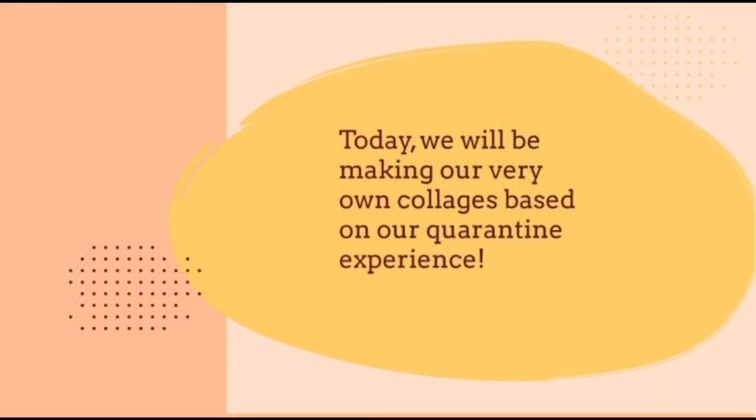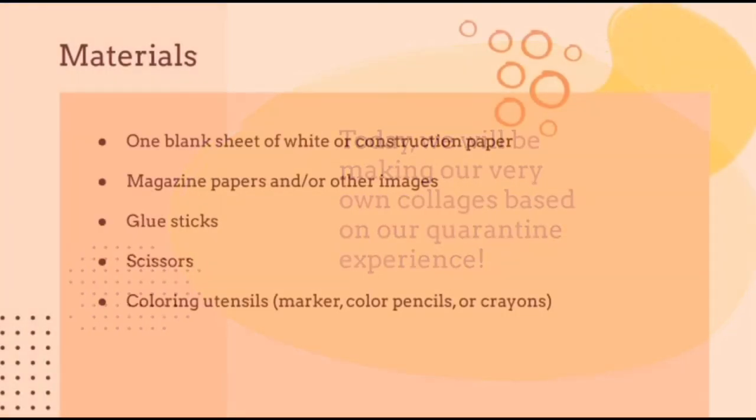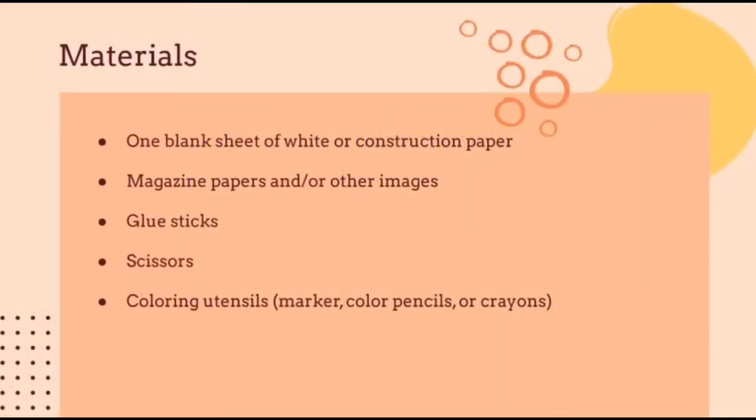Today we will be making our very own collages based on our quarantine experience. First, you're going to want to get a blank sheet of paper, a couple of pages from a magazine that you like or any other random images that you might find around the house, and a couple of coloring utensils for after you glue everything.